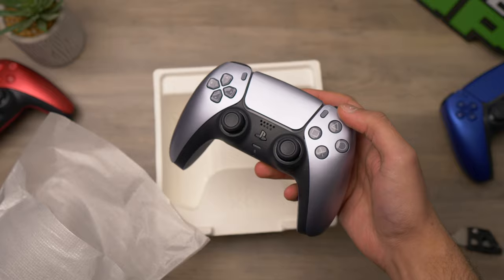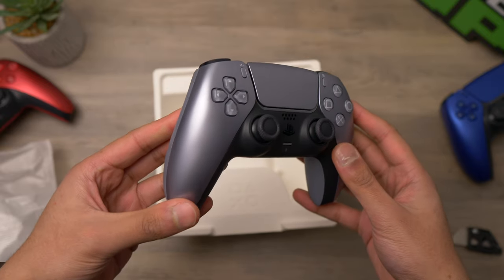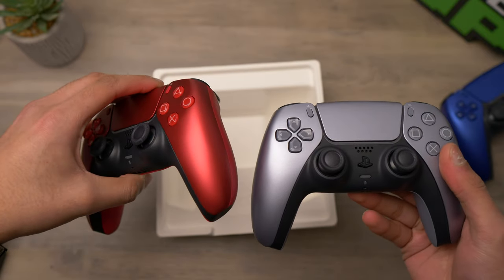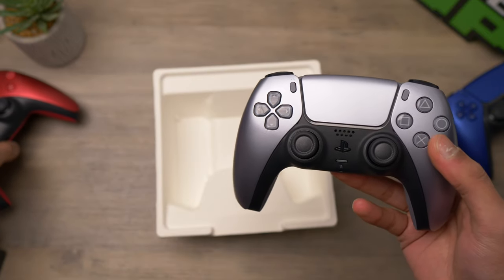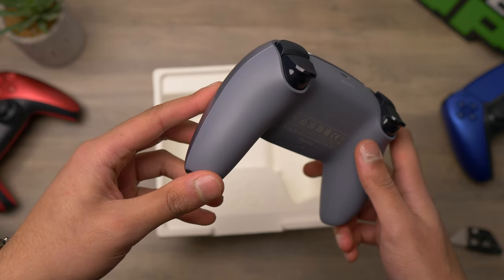Wow, that looks so good in person. The grey buttons are what's standing out to me — I think they look sick. We've still got this metallic finish on the front, just like the volcanic red and the cobalt blue. It's got that same metallic finish only on the front and on the touchpad, but the back of the controller is a more flat colour with no metallic finish.